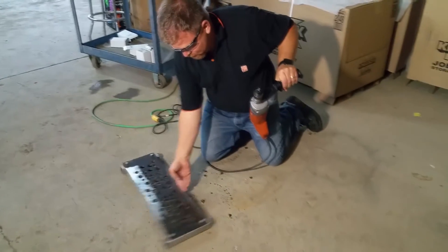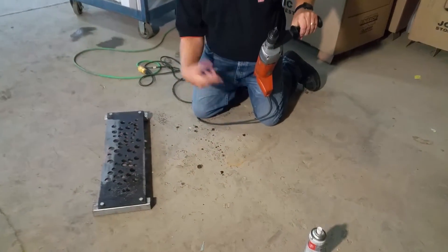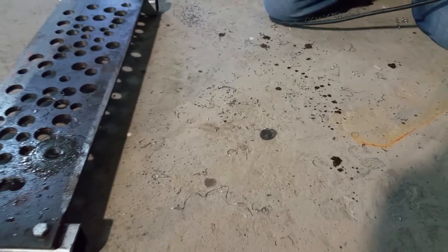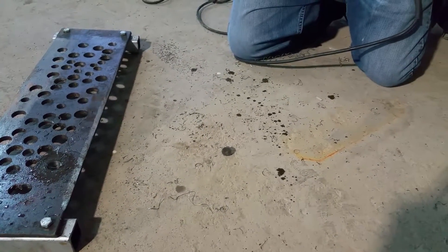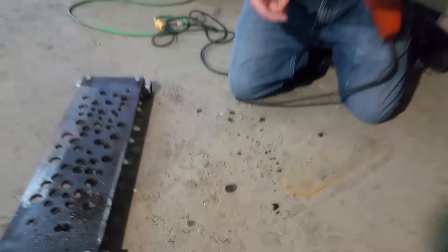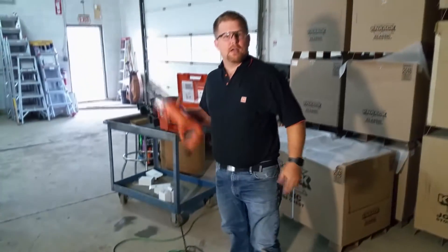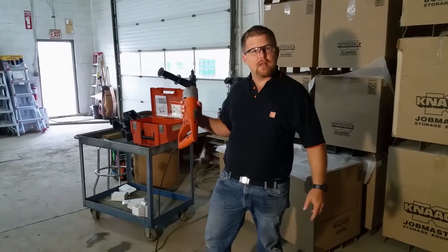That's all there is. If we move this out of the way, you'll see it cut just the core — it didn't drill all the material, it just cut out the essential ring around the outer edge and punched through. As always, this is in stock in store and online at cf-t.com.